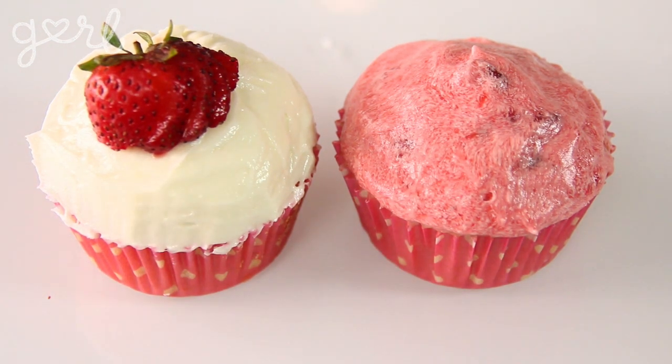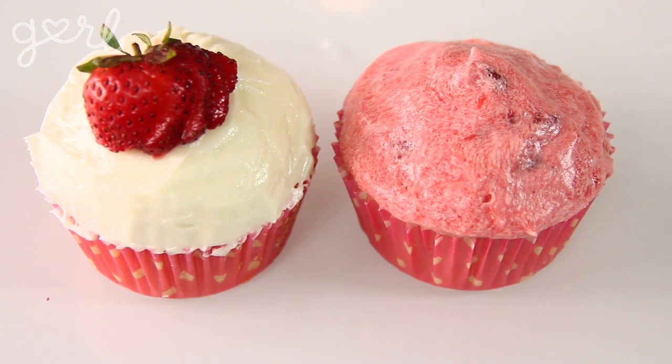And there you go — in less than an hour you've got yourself a batch of some incredibly delicious strawberry shortcake filled cupcakes. They're very delicious.